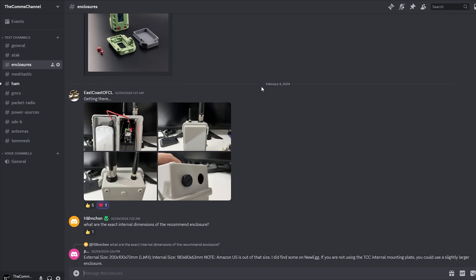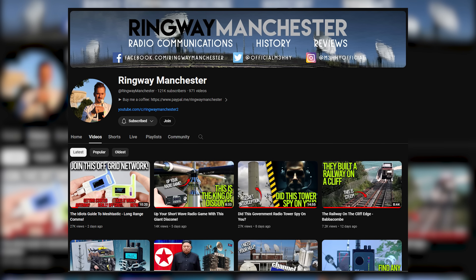I get comments on some of my videos asking what Meshtastic is from time to time. If you'd like a great rundown on that, Ringway Manchester just released a great video going over what it is and the general usage of it, and I'll link to his video in the description below.